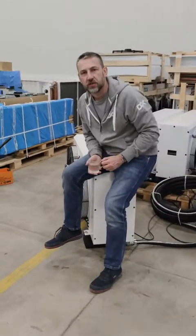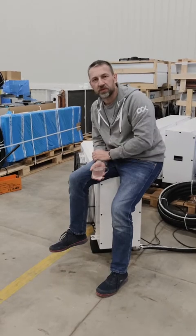Guys, that was the quick update on fan operation and fan operation modes. Thank you so much.